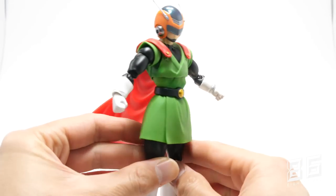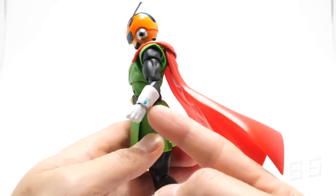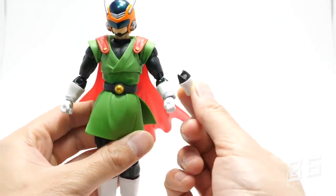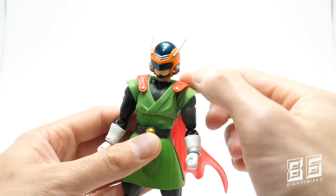The belt is a separate black molded piece with some gold painted detailing on the buckle, and painted detail on the watch Gohan uses to transform into Great Saiyaman. They've actually gone to the extent of giving us a watchless forearm option, which is a nice touch.